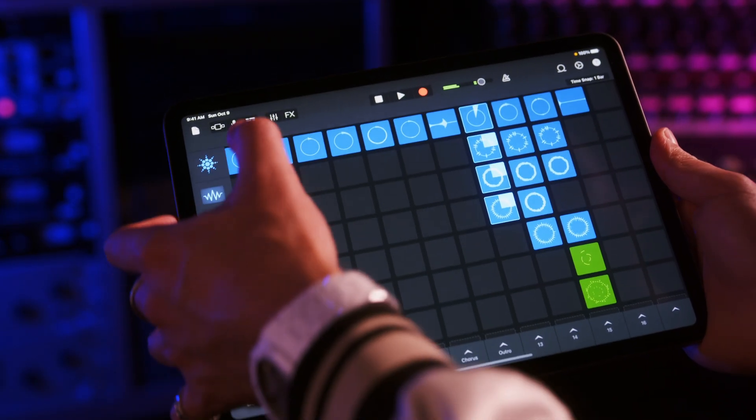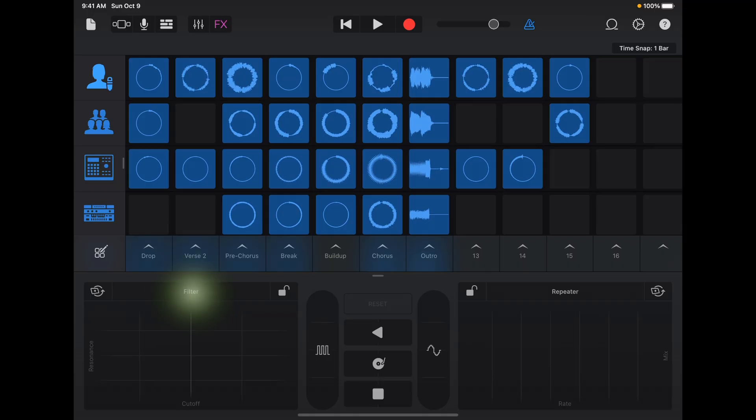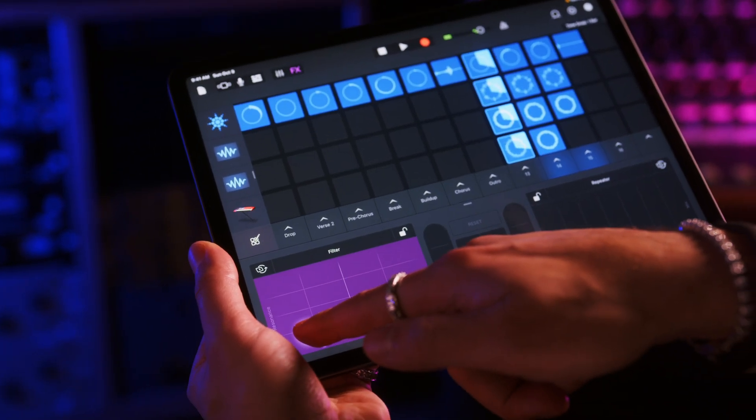But now I want to capture my performance, and before I do, I want to dial in some effects. We can do that with remix effects — these are many of the same effects I like to use when I'm performing, and they can really add to the energy of a track. We have filters, skates, repeaters, and many more that you can tweak to your liking. Simply tap and hold, and move around on the XY pad to activate and play.